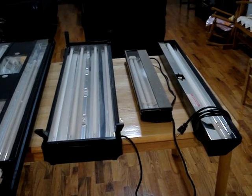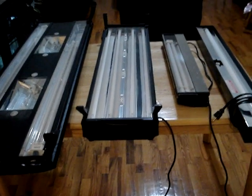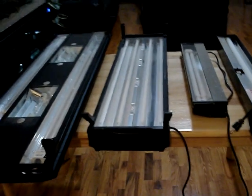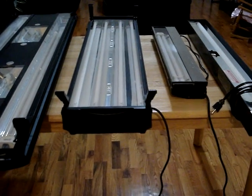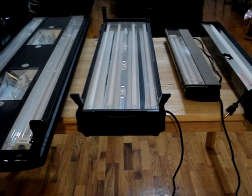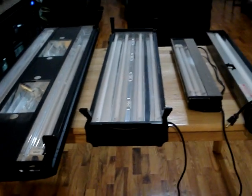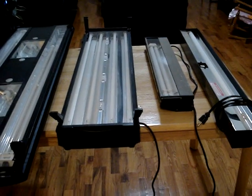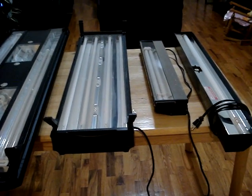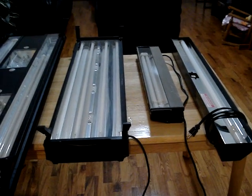Before I break down each of these different fixtures, I want to discuss watts per gallon. A lot of people, including myself, generally try to use watts per gallon as a rule of thumb to decide whether you have proper wattage for your corals. What we want to achieve with reef aquarium lighting is to replicate the power of the sun as closely as possible.